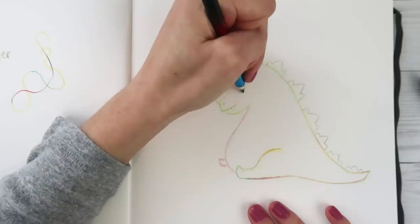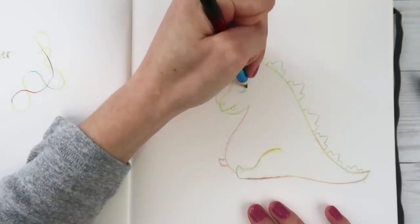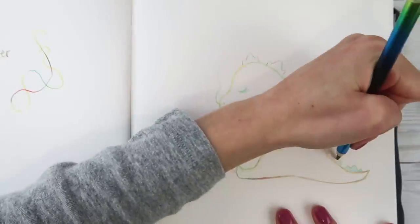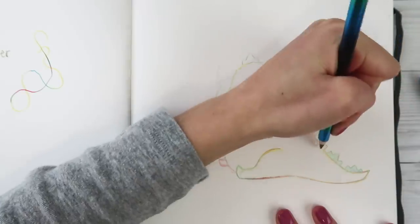This is giving me dragon vibes from Shrek now. This is fun. This pencil is so cool - I really like it.